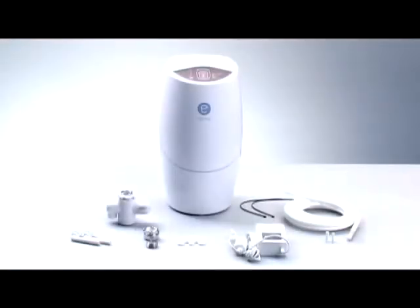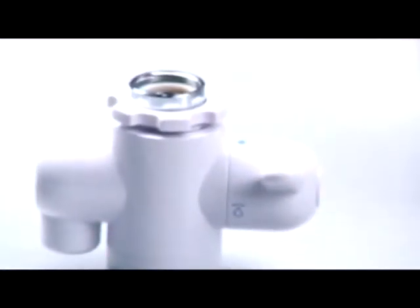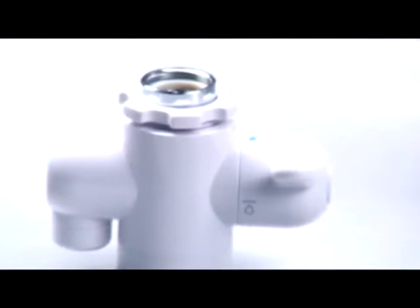Let's run through a quick checklist of the parts you need, just to double-check that you're ready to go. Remove all the parts from the box. You should have an eSpring system, power adapter, diverter valve, and on top of the valve, a plastic fastening ring and a metal connector.